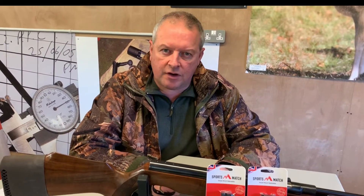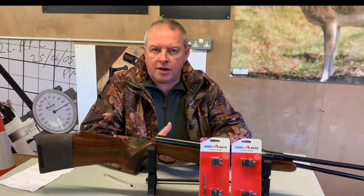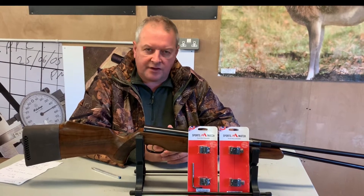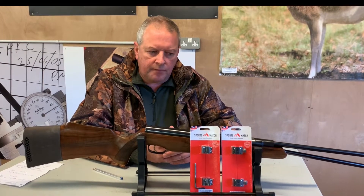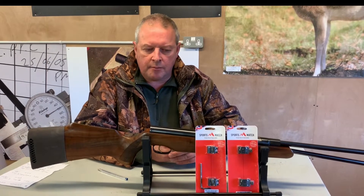Obviously in my game, where you're testing a lot of rifles and researching airgun stuff, you can get caught out with quite awkward scopes and mounting systems.